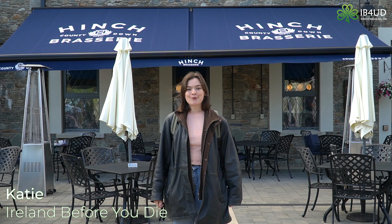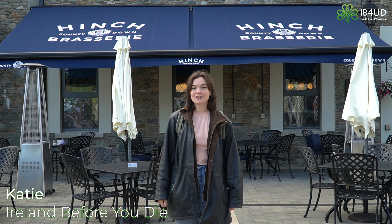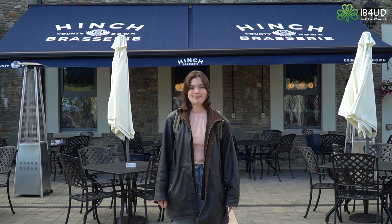Hi everyone, it's Katie from Ireland Before You Die. We're here in Ballina Hinch, County Down, to check out Hinch Distillery's gin experience.